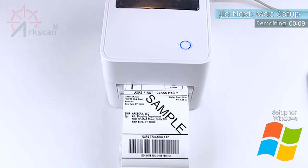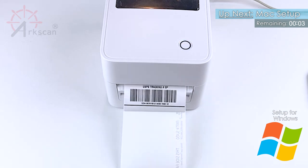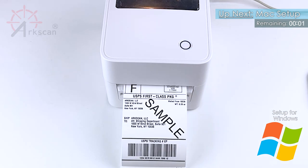With Peel Off selected in the driver, you will see that the printer light blinks blue after each label, and the next label won't print until the previous one is removed.